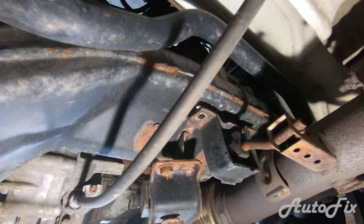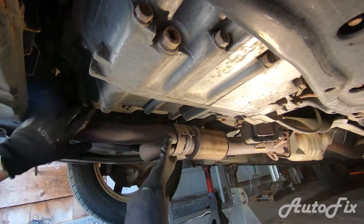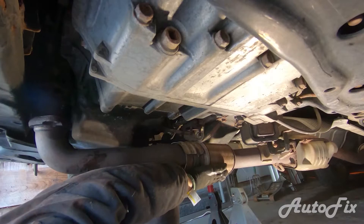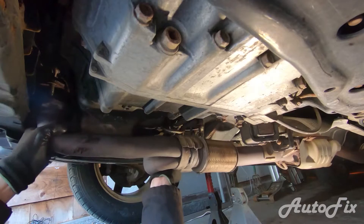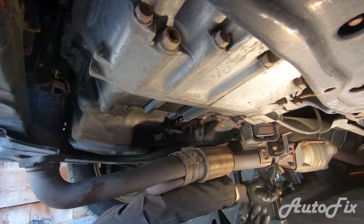Let's find out where the exhaust hangers are, or see if we can just drop the pipe enough to get access to the oil pan. As it turns out, we're pretty much good to drop the exhaust — it's all about wiggling and getting it to come out without breaking anything. There shouldn't be any sensors here, so just give it a good wiggle and there it goes. Now we can move it to the side. I like to put a jack stand under it right here just to support it. Exhaust is off.